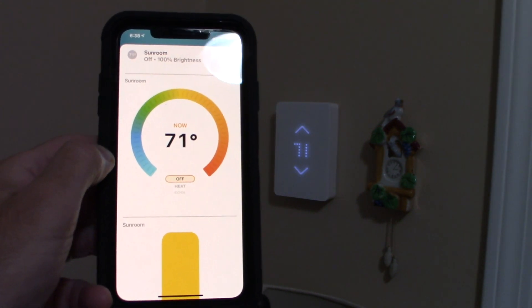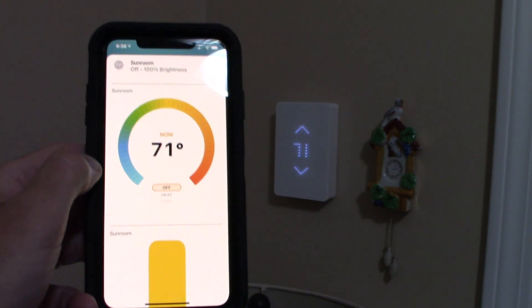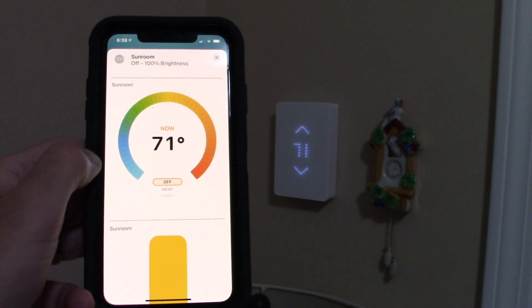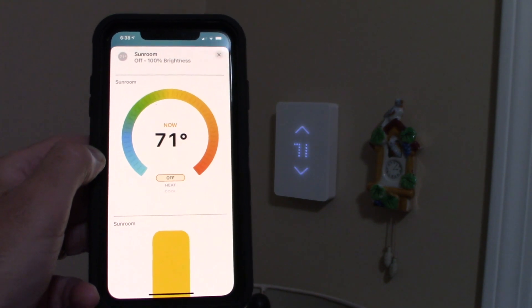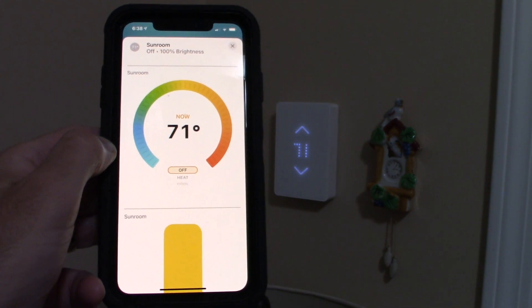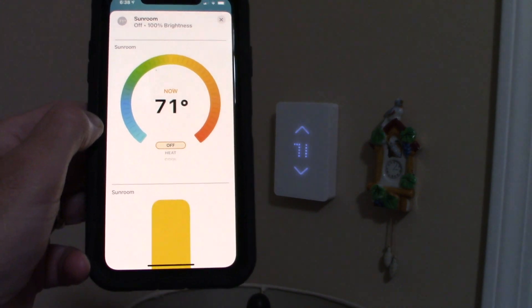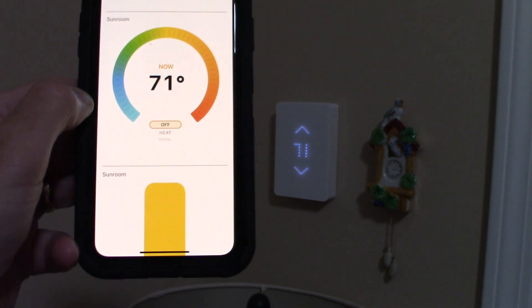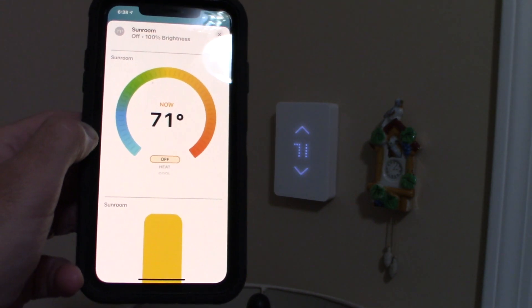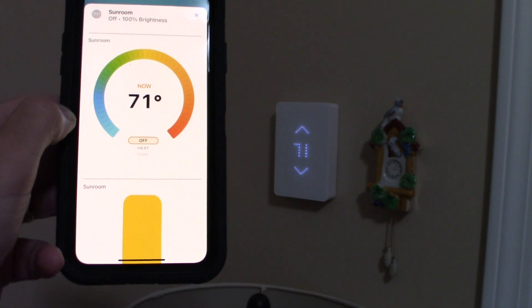This is a great idea — connect your Apple HomeKit to your MISA. It works instantaneously when you're local in your house. To use it outside your home, you need an Apple home hub. That can be any Apple device you leave at home — an iPad, a computer — and it'll communicate through that hub to turn your device on and off remotely.